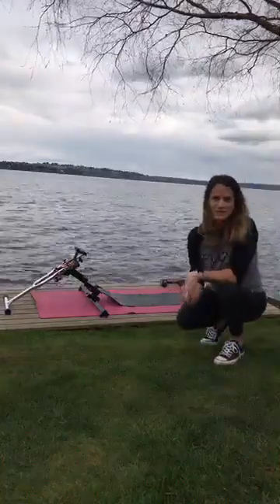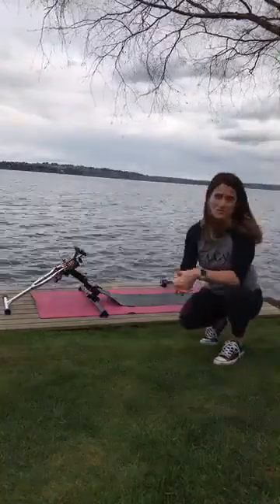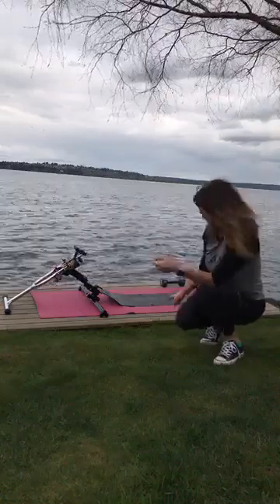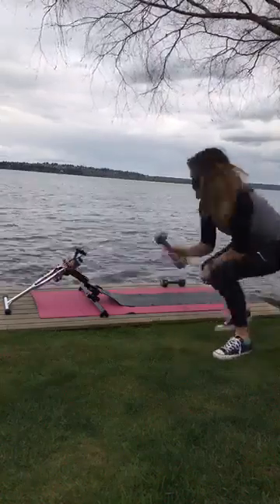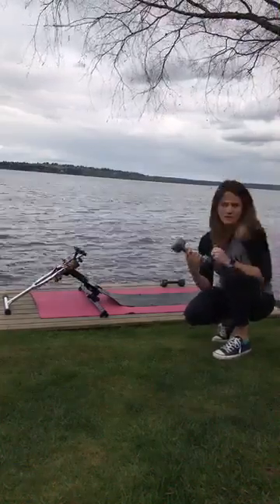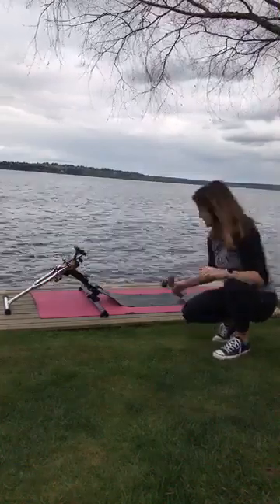Hey you guys! I promised I would — you guys asked for some strength training moves, so I'm going to show some of them today. I have eight pound weights; you can use whatever weight you're comfortable with. I'm going to do a lot of repetition, so I'm going to stick with eight pounds.